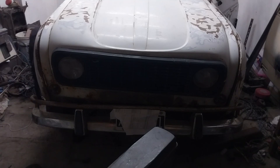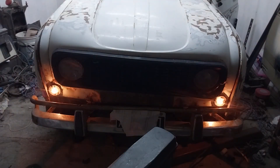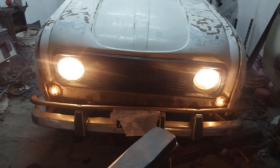Vamos a probar las luces. Posición. Giro izquierdo. Giro derecho. Baja. Alta.